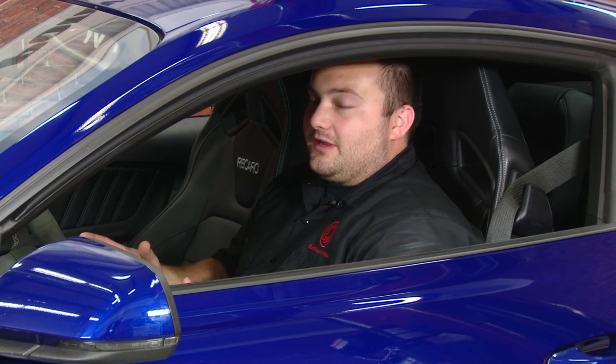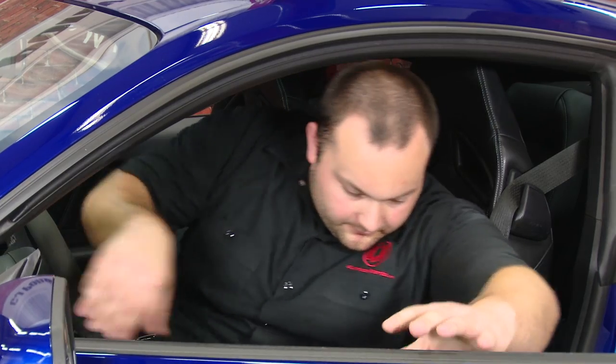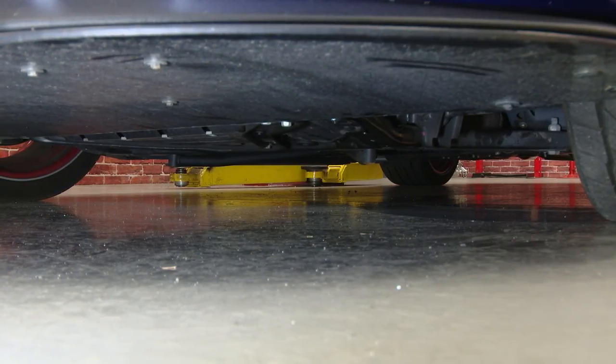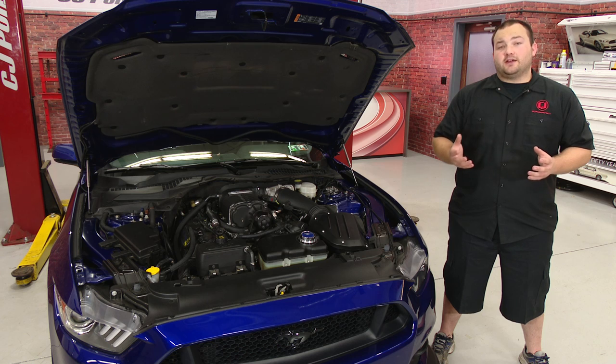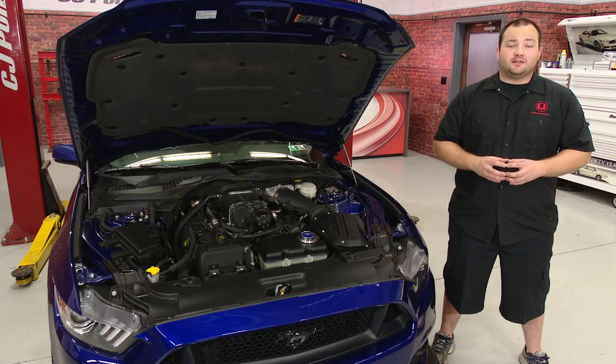Now the last thing we're going to do before this oil change is complete is start the car and make sure there's no leaks. Our car appears to not be leaking any oil, so we can go ahead and turn off the engine — our oil change is complete. Now that you've completed your oil change, make sure you dispose of your oil properly; most auto parts stores will gladly take your used oil. If you haven't already, make sure you subscribe to our YouTube channel so you don't miss a future episode. This oil change should only take between 20 and 30 minutes, and before you know it, you'll be heading down the road.